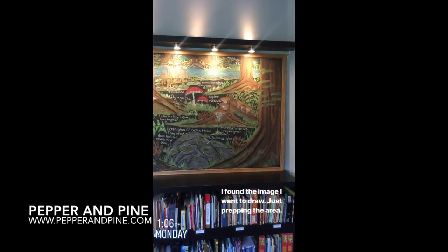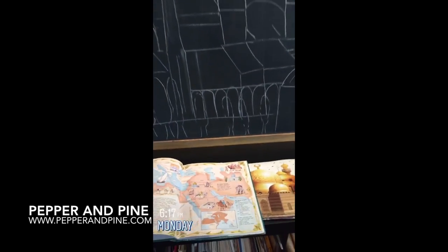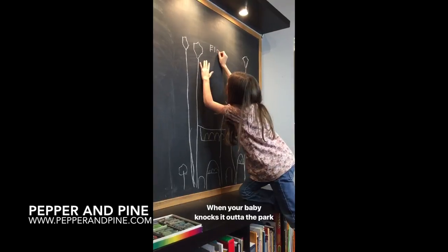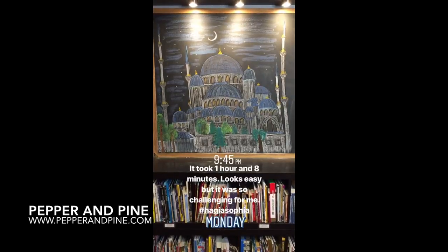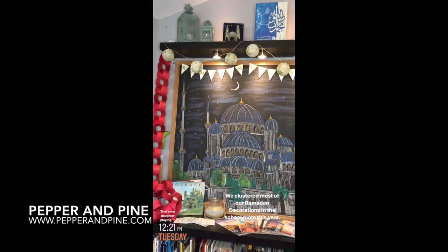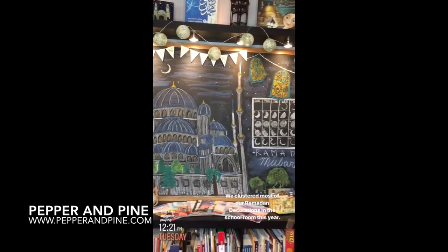If you want to see some of the other chalk drawing tutorials I have on my channel, I've left a playlist — you can tap on that at any time. I've also left a couple of other playlists of some of the other main lesson blocks we've been doing in our homeschool recently. And don't forget, you can check out what we're doing on a daily basis by finding me on Instagram at Pepper and Pine. Bye!